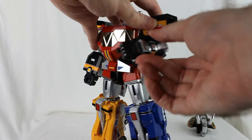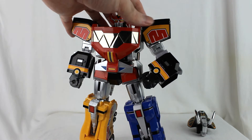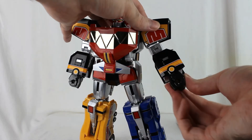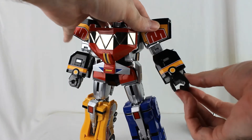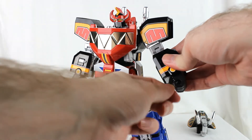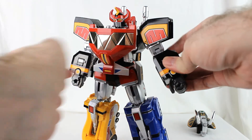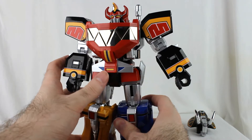There's an elbow which goes about 90 degrees, and there's an inward curl option as well. His fingers can open and close — it's just one piece, but still cool. The thumb is on a ball joint so it can move all over the place. We'll get back to the waist in a bit, but there are hips with ratcheting motion.